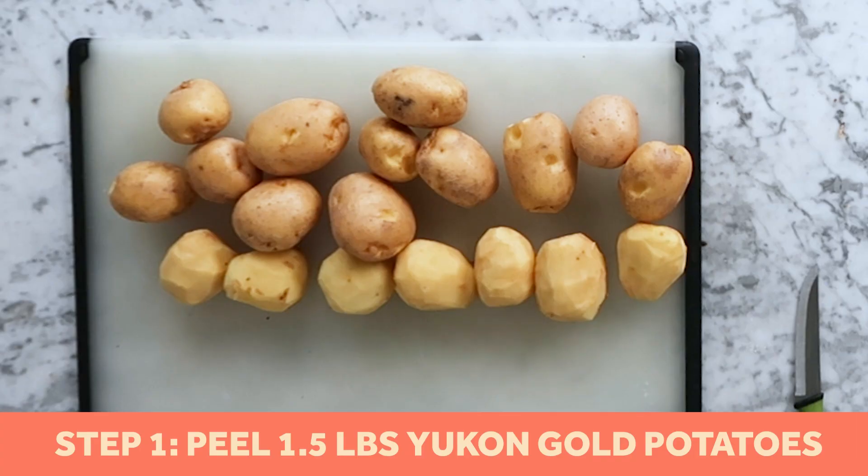The first thing 2 Chainz says to do in this recipe is remove your four-finger ring. Luckily I left mine at home today, so we don't have to remove anything, but he says to place it to the side and then get ready chopping up your potatoes. Here we have three pounds of Yukon gold potatoes — half are peeled, half are unpeeled — and we're going to get started chopping them.